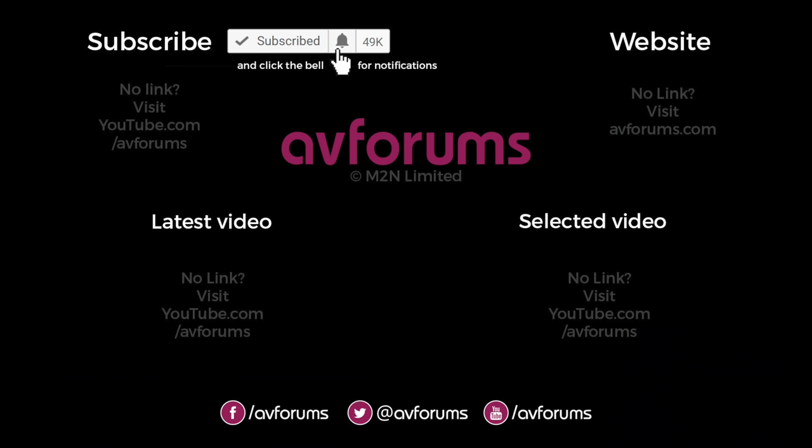If you'd like to see more videos like this then please like and subscribe, and why not click the notification bell to find out when our next review is available.